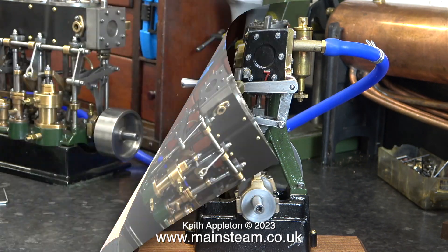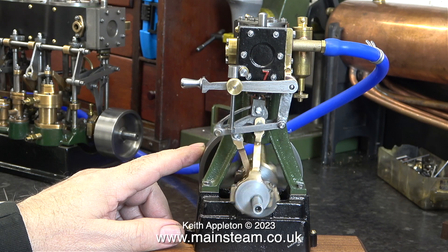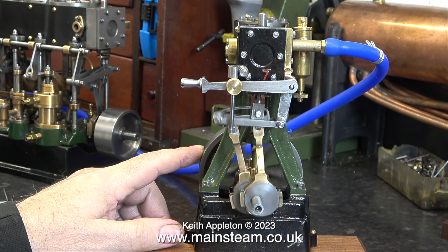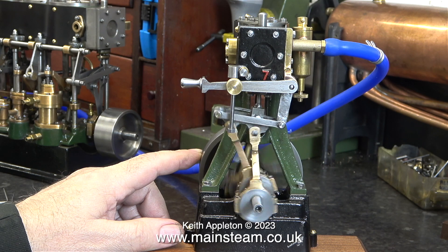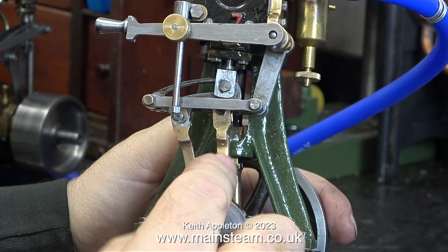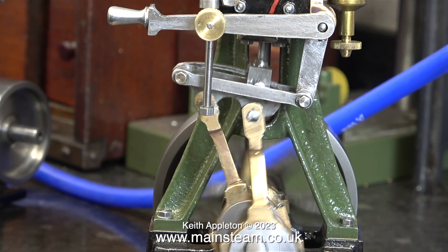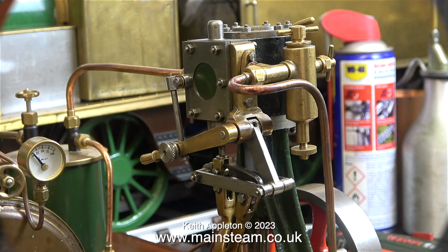Time to run the engine under load. As you can hear, the exhaust beats are very even. Here I'm explaining to Andrew the theory of operation — that eccentric makes it go in one direction. I do have another Stuart 7A in the workshop that belongs to a customer. I fitted the reversing gear to this one, and I modified the reversing gear link bracket, which has been extended to allow the steam inlet manifold to be fitted to it.